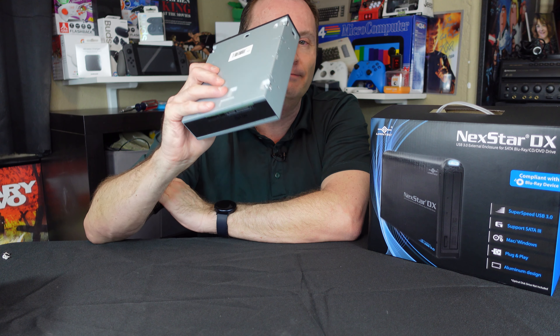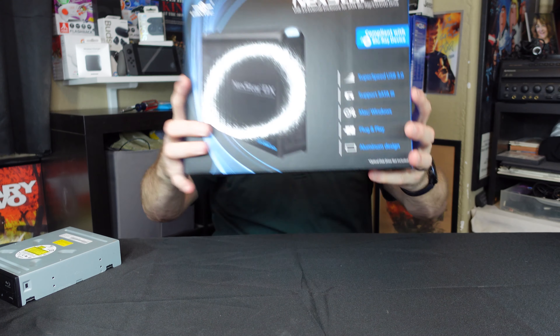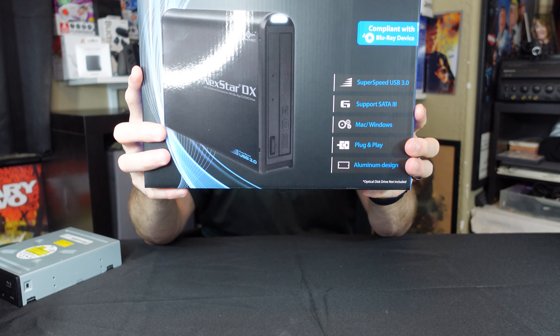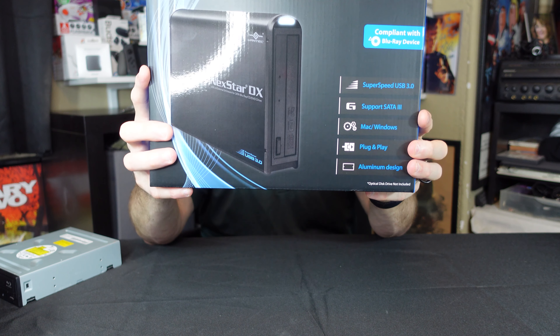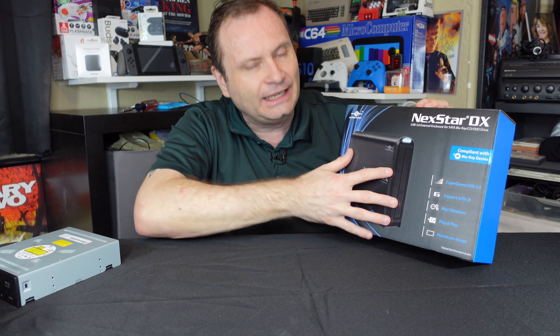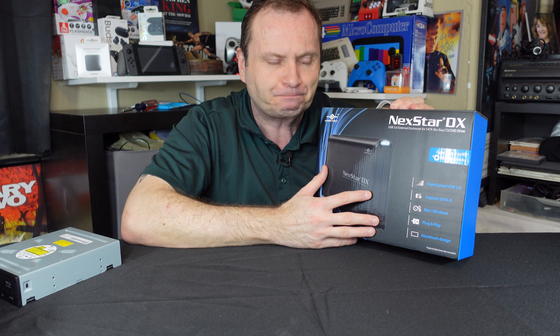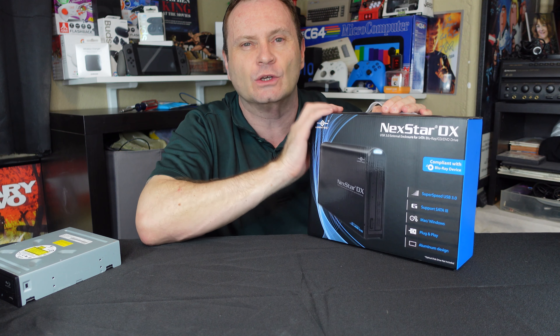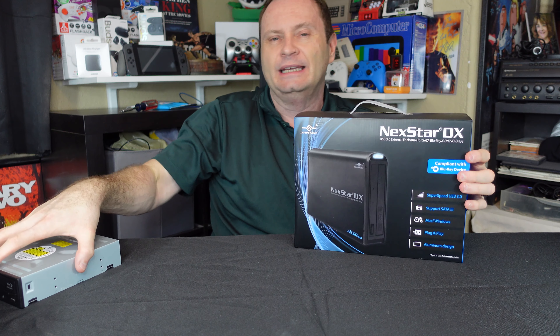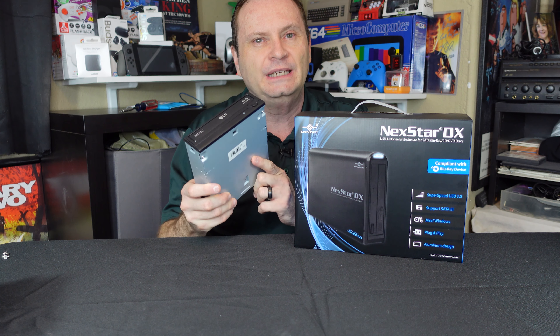We're going to bring in a product that can help you make this a little more palatable, and that is the Nexstar DX USB 3.0 external enclosure for SATA Blu-ray and media drives. This little guy right here is an enclosure that'll cost you about 45 bucks from Amazon, and I had it next day shipping. It's going to make this drive a lot more comfortable to use with your current PC or laptop.